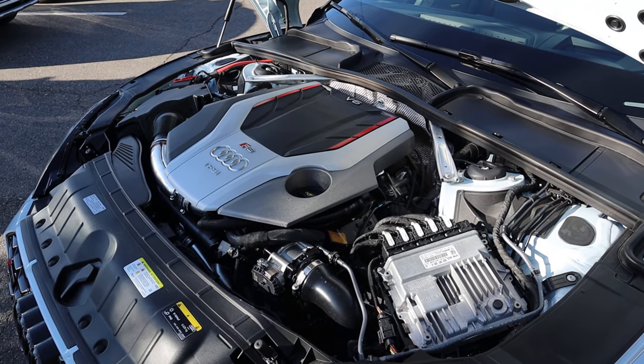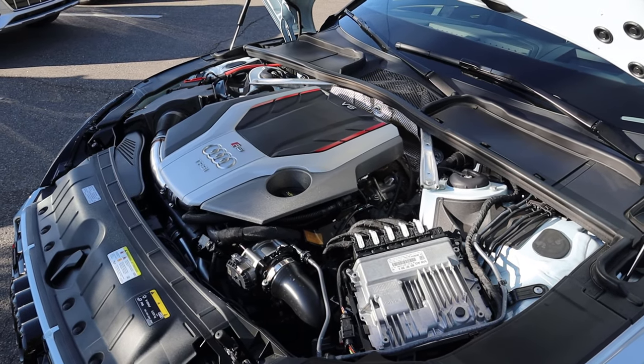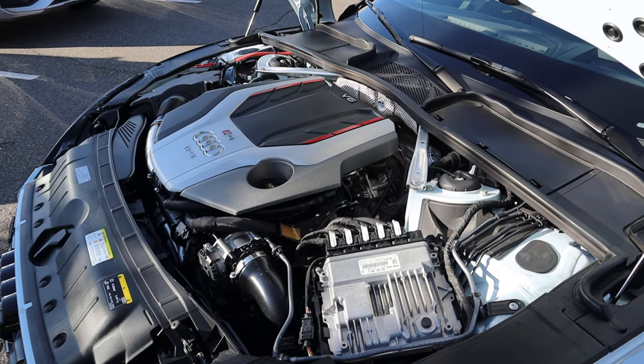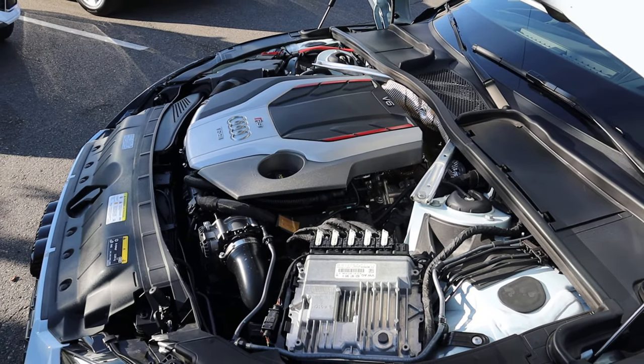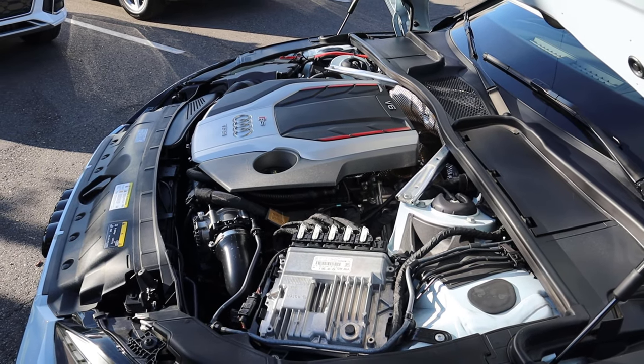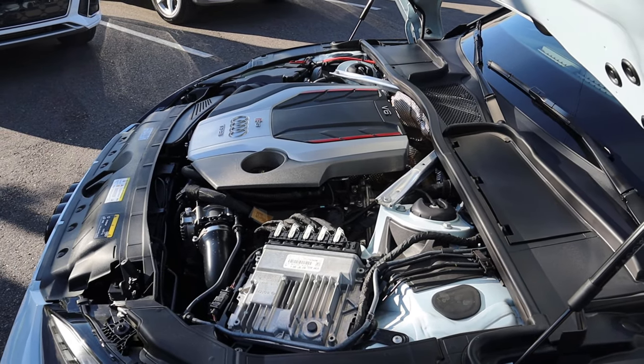Under the hood, we have a twin-turbo 2.9-liter V6 that goes through an eight-speed automatic transmission. Fuel economy is 18 around town and then 25 on the highway, with power figures being 444 horsepower and 442 pound-feet of torque.